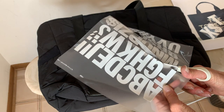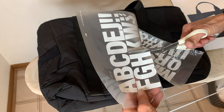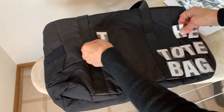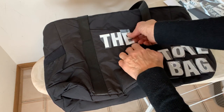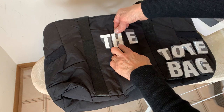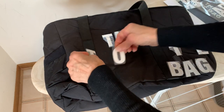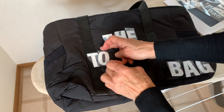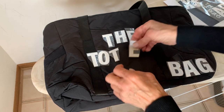Going for the H now. So now that I have my letters, let's see how this might work. I'm going to center it in here. It's going to be a little tricky going over this band, but I think even Marc's bag is like that.